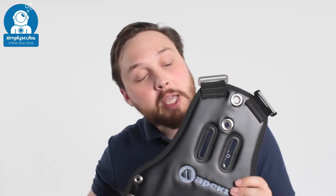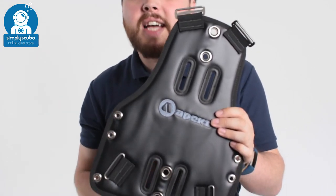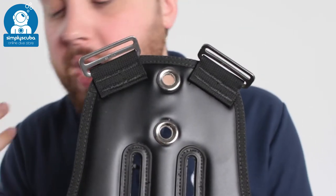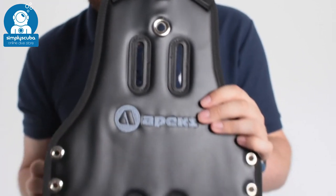Hi, welcome to Simply Scuba. Here we have the Apex WTX Ultralight Plate. This is a replacement for your aluminium or stainless steel backplate.